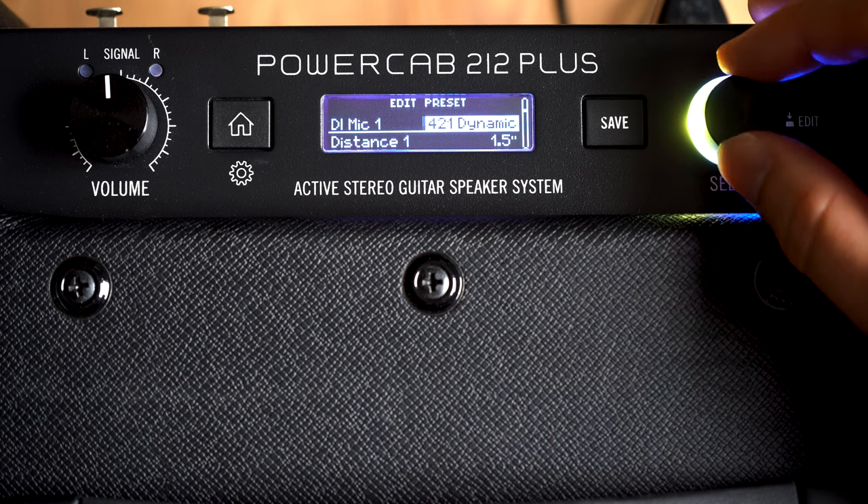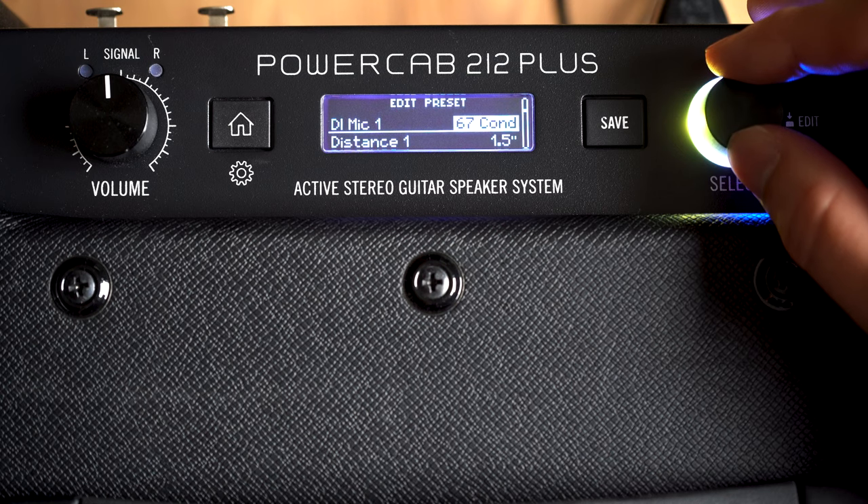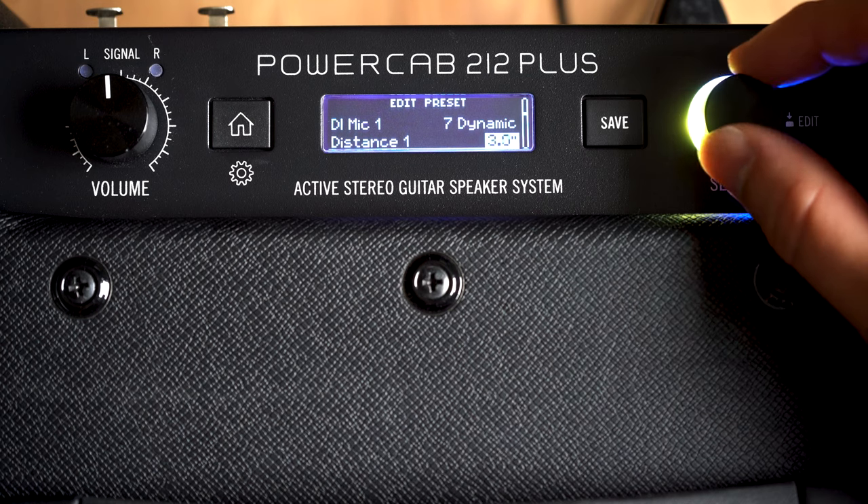Speaker mode also has parameters for changing between 16 different microphone models that will be heard from the XLR outputs. This way you get the amp-in-the-room feel on stage, but the front of house mixer will get a mic signal, and you can also choose the distance of this virtual mic.